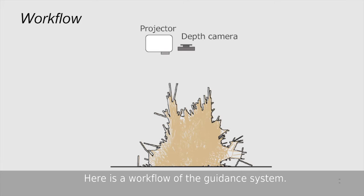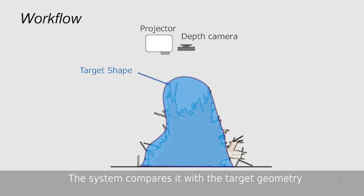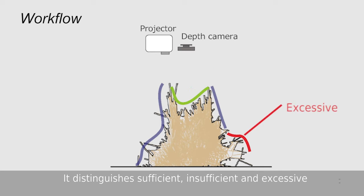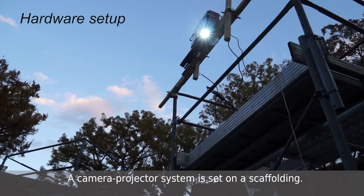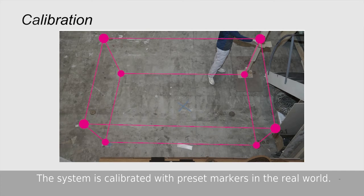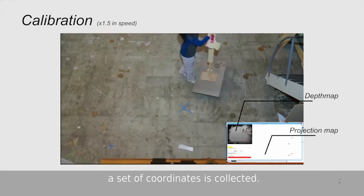This is a workflow of the guidance system. The depth camera scans a constructed work. Then the system compares it with the target geometry. It distinguishes sufficient, insufficient, and excessive areas. A simple colour code is projected onto the current work. A camera projector system is set on a scaffolding. The system is calibrated with preset markers in the real world. By clicking the depth map and projection map on the user interface, a set of coordinates is collected.